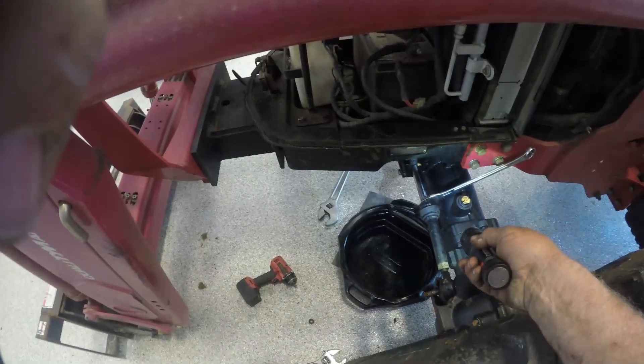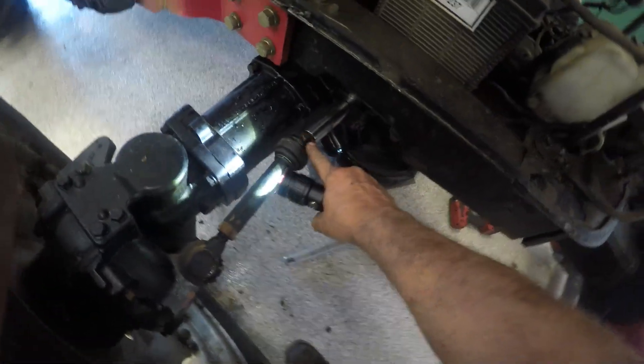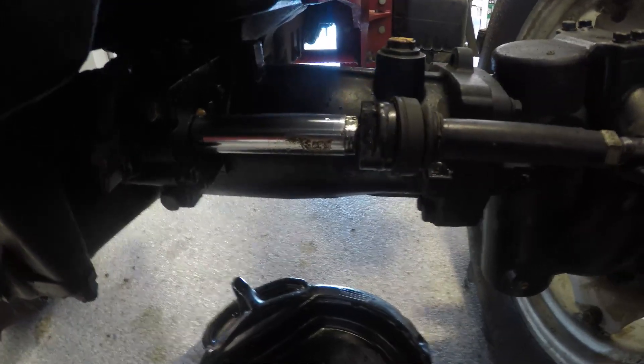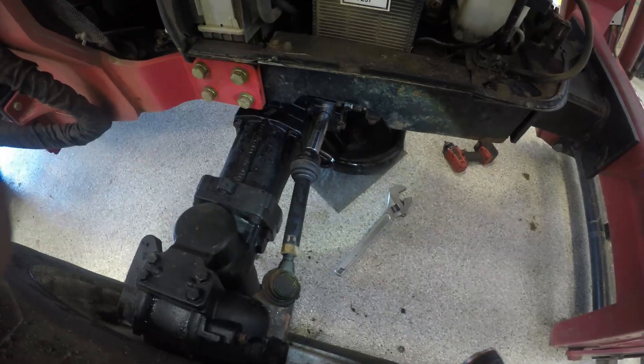What I did: I have an inch-and-a-sixteenth wrench or a 27 millimeter. I unscrewed this knuckle here from this side using my crescent wrench until I had enough clearance to get my wrench on the flats. Once I had enough clearance, just stick it in there and break the other side loose. Remember, it's right-hand thread, not left-hand. Some of them are left-hand thread — as far as I know on a TYM they're not, but on other makes, one side may be left-hand thread.